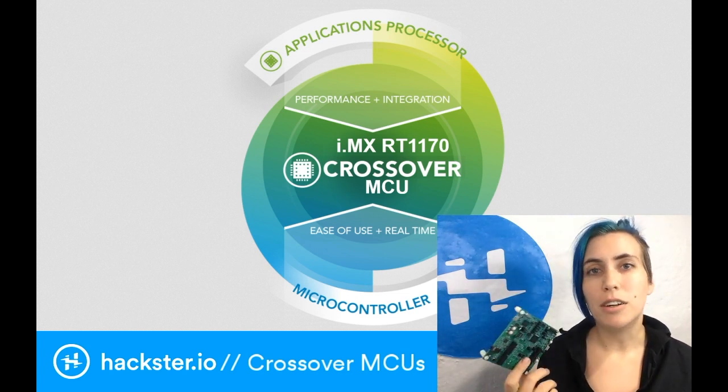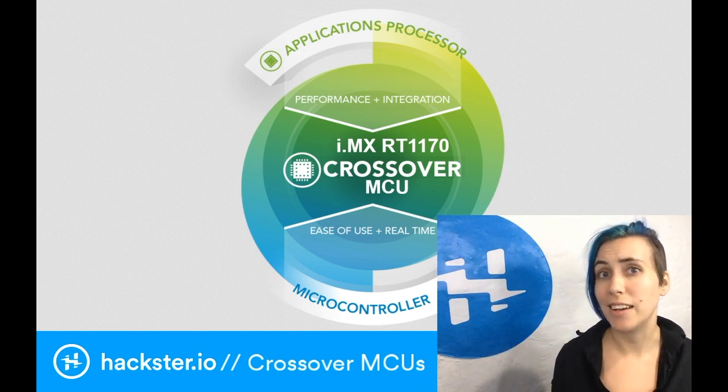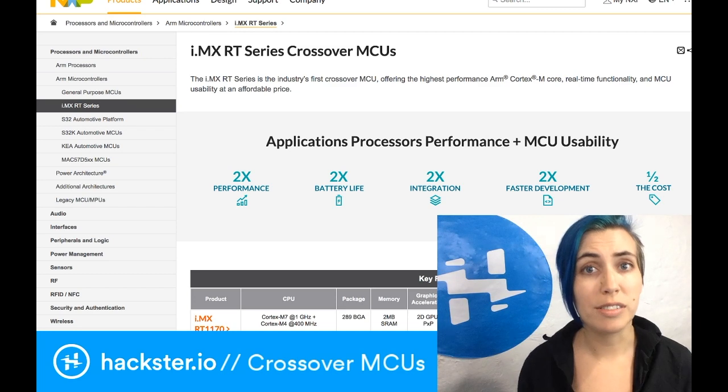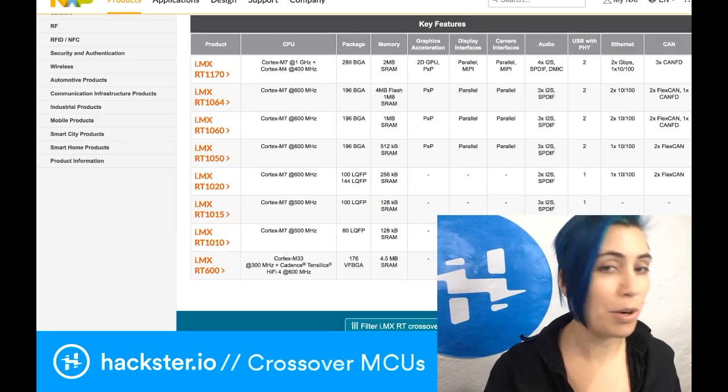The dev kit itself is being offered for $10.10 for a limited time, and we'll show you where to get that in a minute. On the i.mx RT-Series page, it tells you that all of these siblings offer the highest performance ARM Cortex-M cores, real-time functionality, and MCU usability at an affordable price.